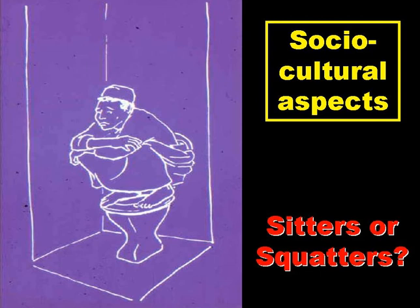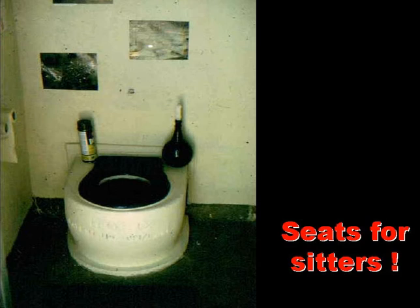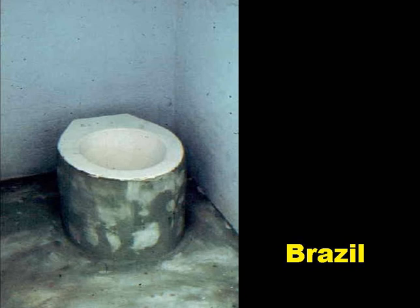We can divide people into two groups: sitters and squatters. Sitters prefer to sit while they defecate, and squatters to squat. You can make a good physiological argument for squatting — better bowel evacuation — but really it's easier to just give squatters a squat hole and sitters a seat. This slide shows the inside of a VIP latrine in a school in rural Botswana, where people are sitters, so they have a pedestal seat unit over the hole in the cover slab. And another one in northeast Brazil, where the seat unit is made from GRP — glass fibre reinforced plastic — shiny white, easy to clean, and supported on a cylinder of sisal reinforced cement mortar.